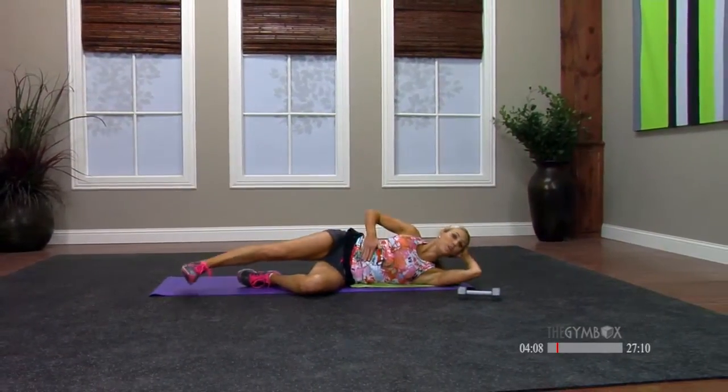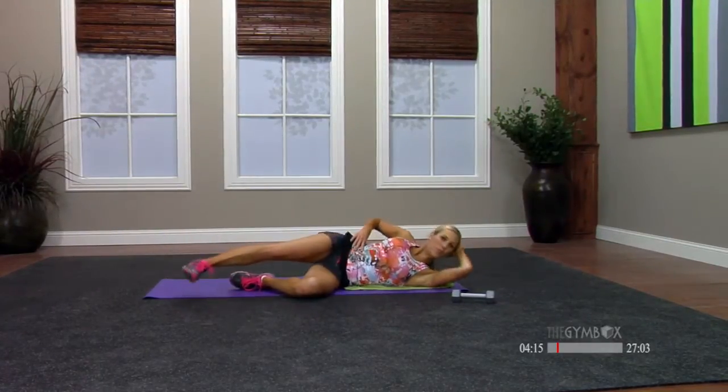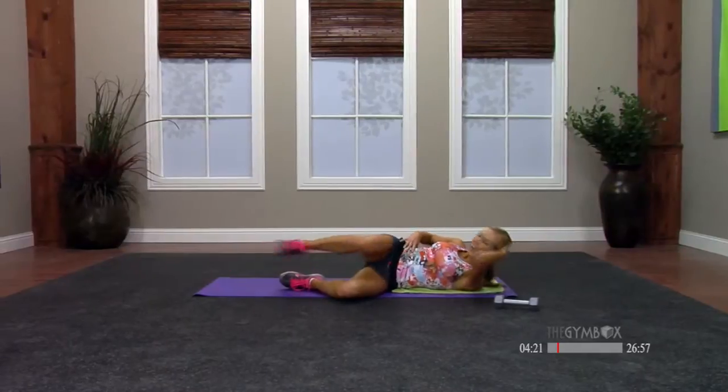Bottom elbow is going to come to your top knee, then extend it back out. Come to the top knee, extend it back out. I want you to imagine you're folding your stomach in half. Let's go a little bit quicker: eight, seven, six, five, four, three, two, and one. Nice work.